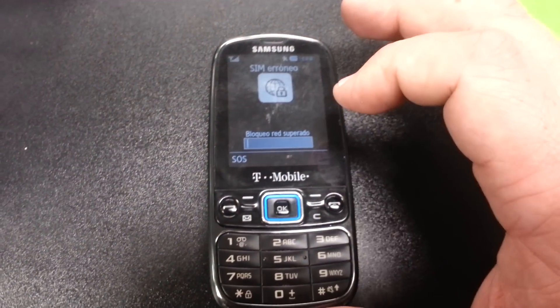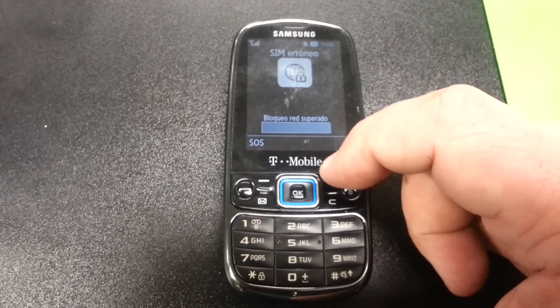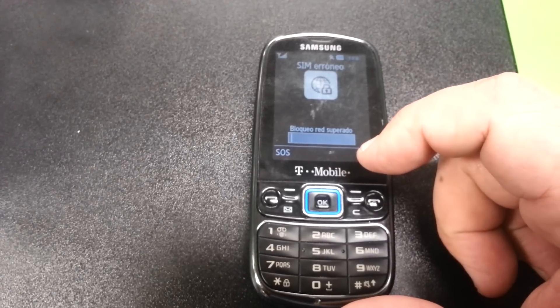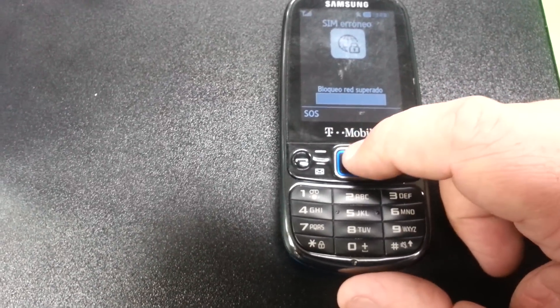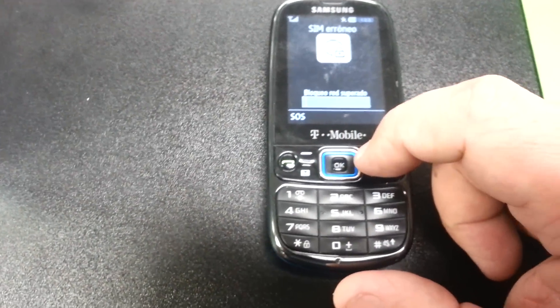On this one we're going to enter the code. I got two codes — each phone has a different code, so you need to call us at 801-968-5465 to get the code for your model depending on the IMEI.